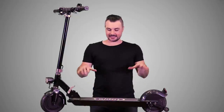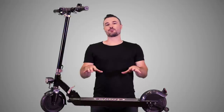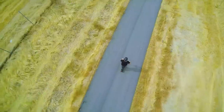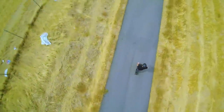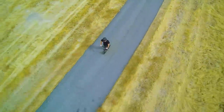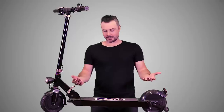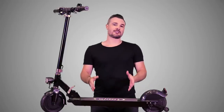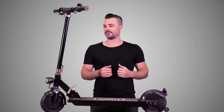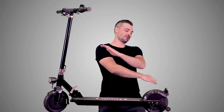Inside the deck, the Glion is rocking Sony batteries at 36 volts. The website says 15 miles of range, and the actual range I got was 11 miles, which is really not that bad — I'm a 200-pound rider, always going full speed, braking a lot, and going up some hills. So 11 miles when the estimated range is 15 — I'll take it, and it's actually more than I expected given how compact this thing is.